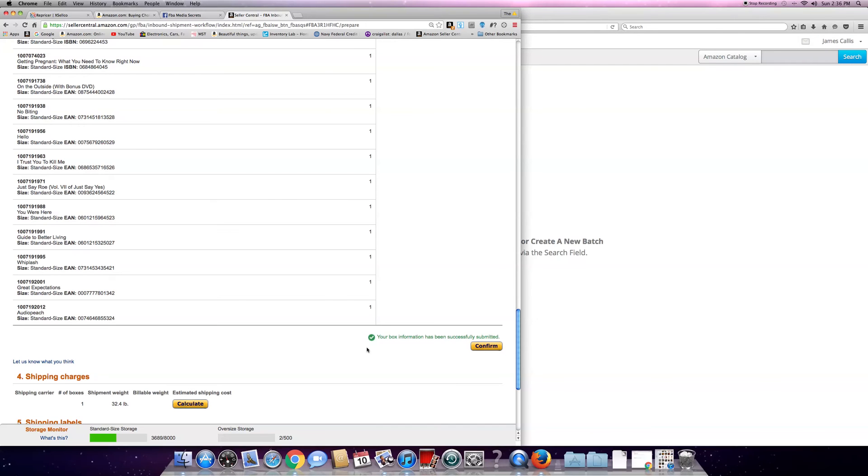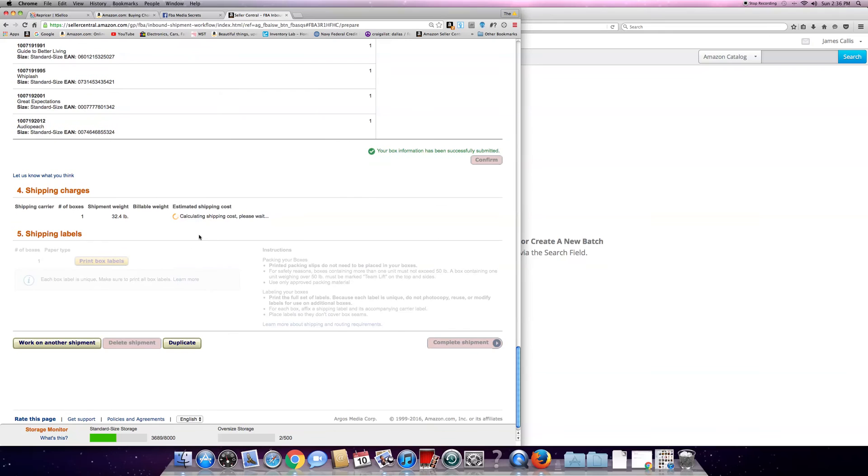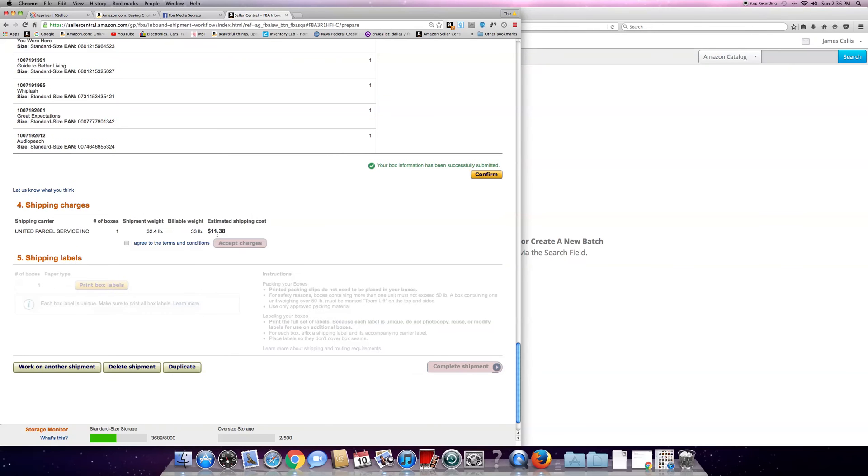I use the labels that you buy - there are two on a sheet for UPS for my laser printer. It prints the whole thing and you just self-stick them onto the box. I'm putting my labels into the printer - it's one sheet per box. It's confirmed, and you want to calculate the shipment.